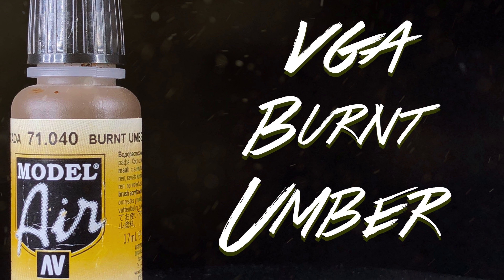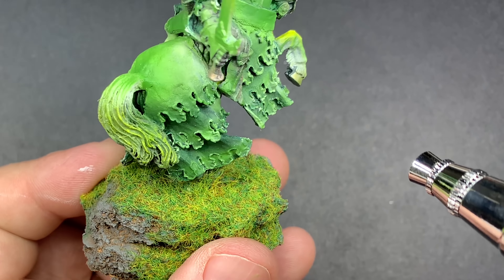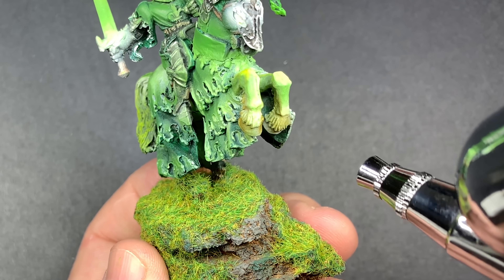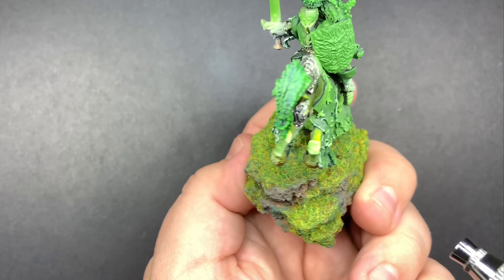Coming in with Burnt Umber, I'm going to lightly go over the horse skin and some of the leg areas to give it that brown color for when we wash it later. We want a little bit of that green to show through, but we're going to try and darken it down and create a lot more contrast.